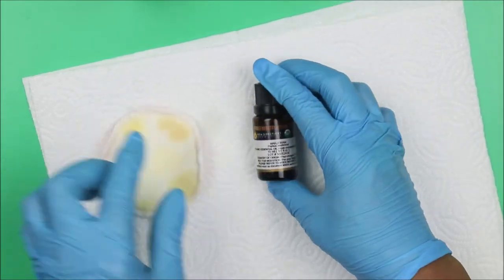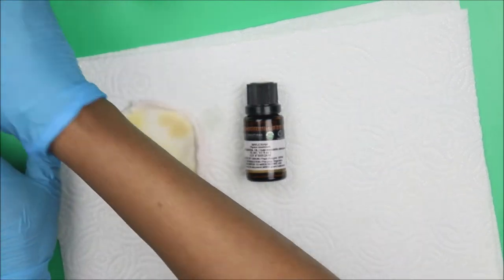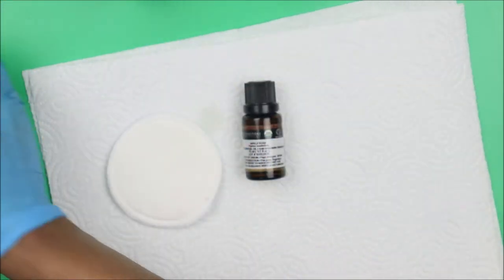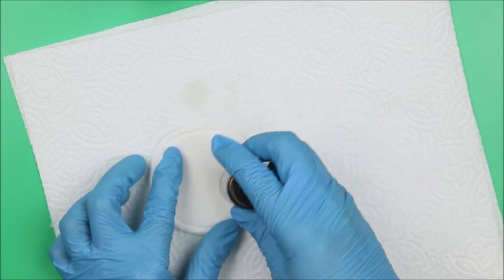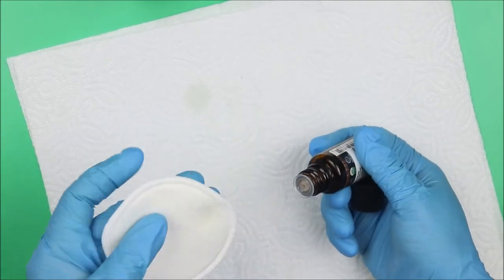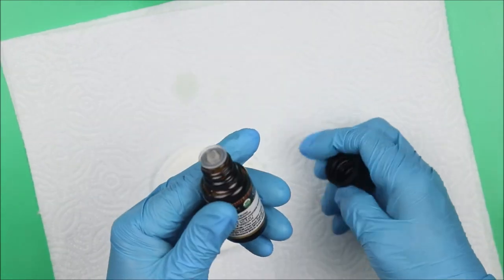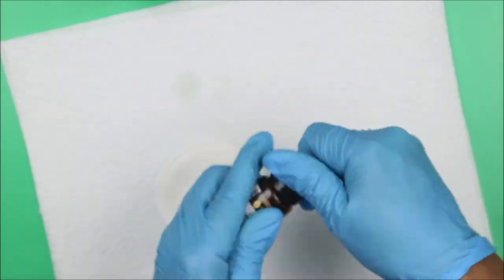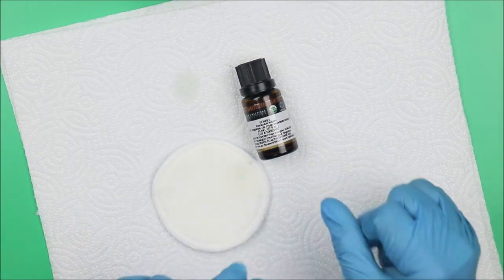Next on our list is marjoram essential oil — not that popular, but let's check the smell and the color. No color, and it also has a light woody smell. Next on our list is fennel essential oil.